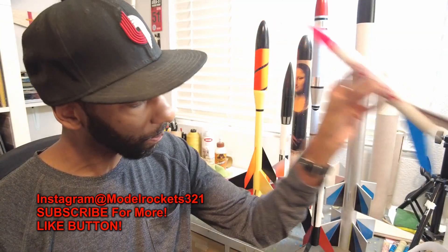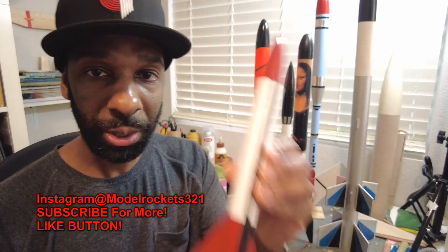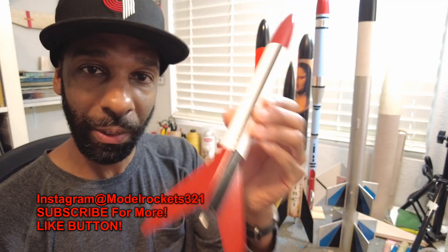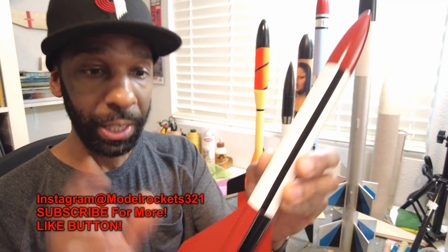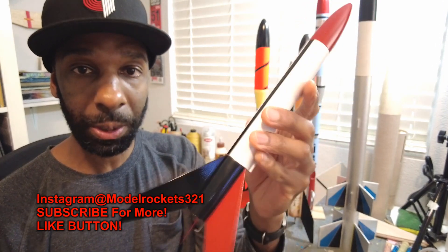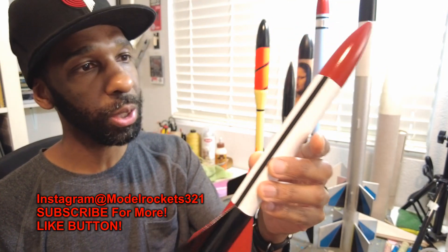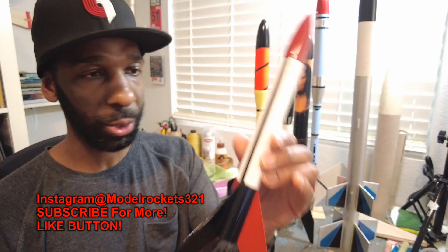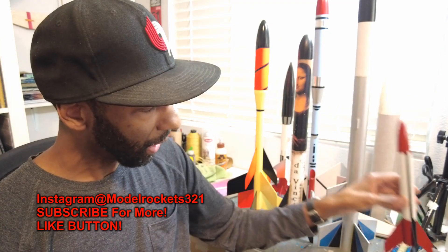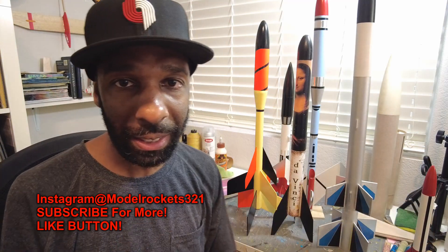If you use an A or B engine, you'll get it back and live to see it fly another day. The Alpha is just a cool sport kit to get you started. Now this other Alpha I recently built is like my new favorite rocket right now. The first one is really an Alpha III — these are plastic fins and I just painted it with the scheme of the Alpha I. So retro, old school — I just love it. I'm going to fly this pretty soon.